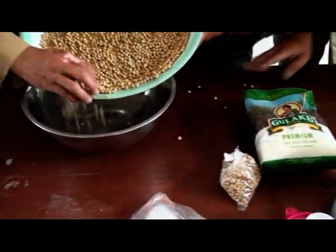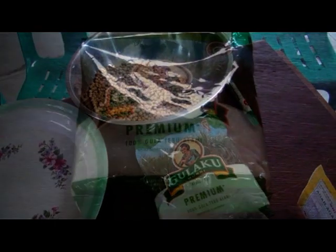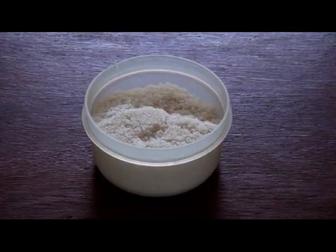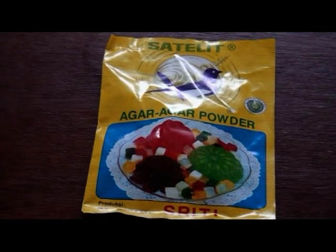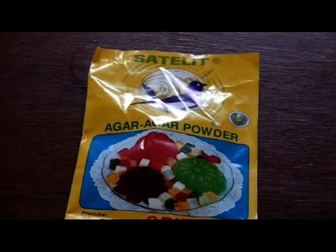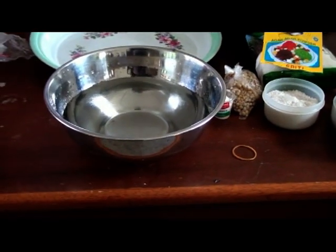Adapun bahan-bahan yang kita gunakan adalah sebagai berikut: kedelai, garam, gula, baking soda, garam, kemudian tepung agar, dan air mentah.